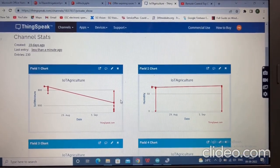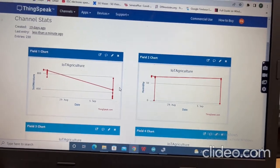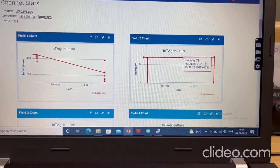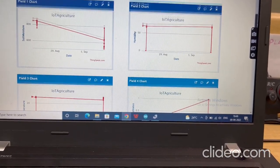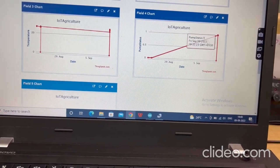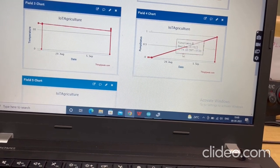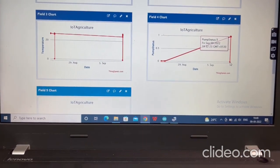Check the values uploaded to ThingSpeak cloud. You can see today's soil moisture sensor values recorded with timestamps, along with humidity and temperature charts. The pump status chart shows pump-on events as 1 and pump-off events as 0, giving a full record of pump activity.